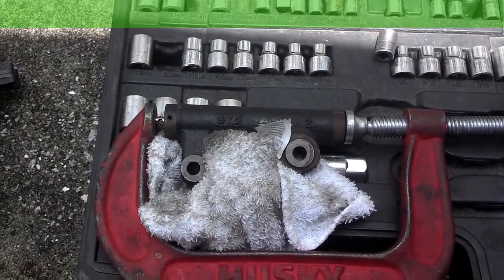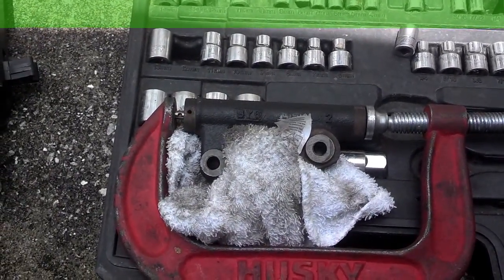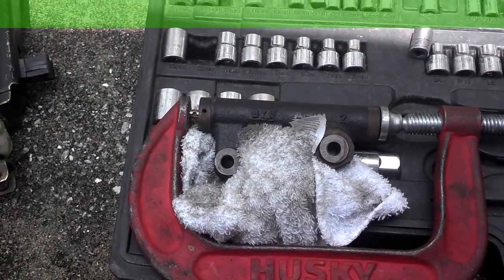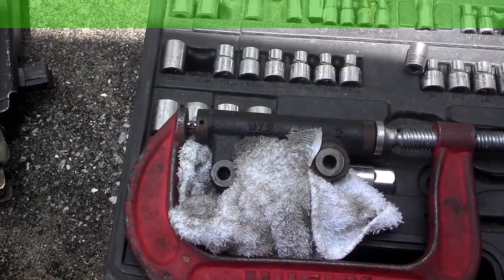It didn't seem like the belt had a lot of tension on it, so I'm going to pay close attention to this tensioner as I crank it in to see if it leaks at all. If it does, I'll just chunk it in the trash and use one of the other ones that I have that are serviceable.